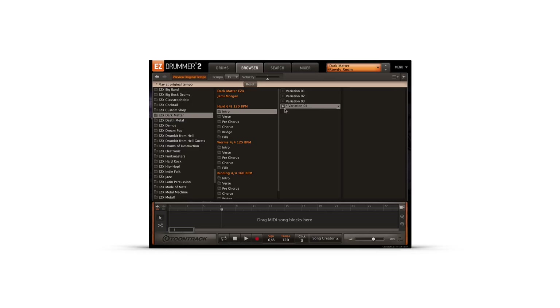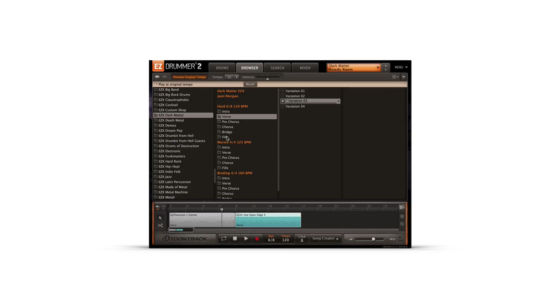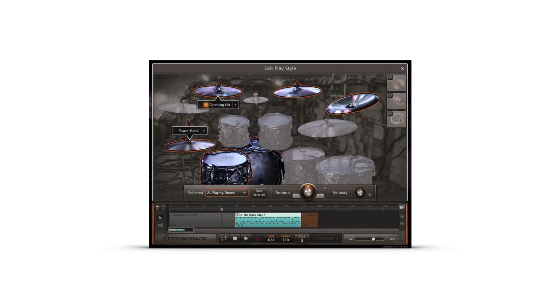The Dark Matter EZ-X also includes a sampling of grooves performed by drummer Jamie Morgan of the band Code Orange. As always, grooves can be dragged and dropped to the song track to build your own custom sequence. Once on the song track, further customizations to the performance can be easily made in EZ-Drummer 2's edit playstyle.